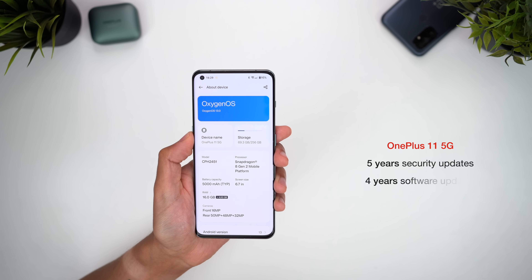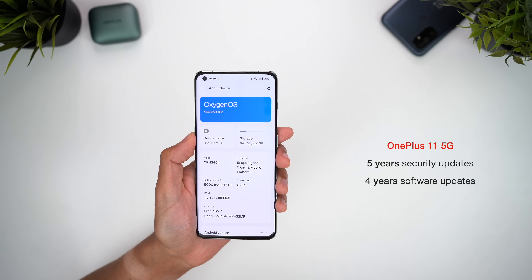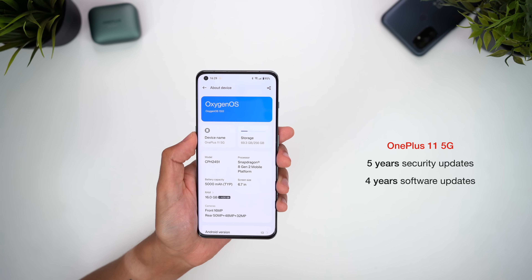Perhaps the best part about the software is how well the phone is going to be supported. OnePlus is promising four years of OS updates and five for security — that's flagship-level support that not only provides future-proofing for the device, but also a real incentive to buy it over the competition.